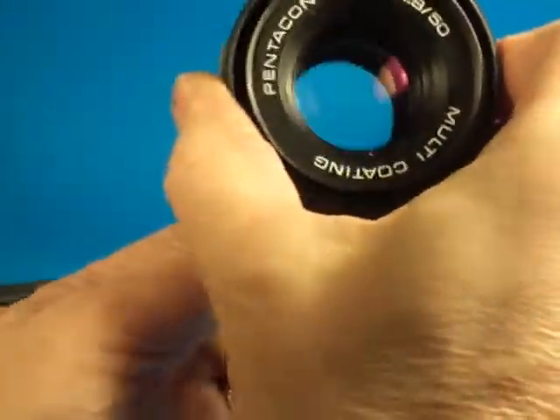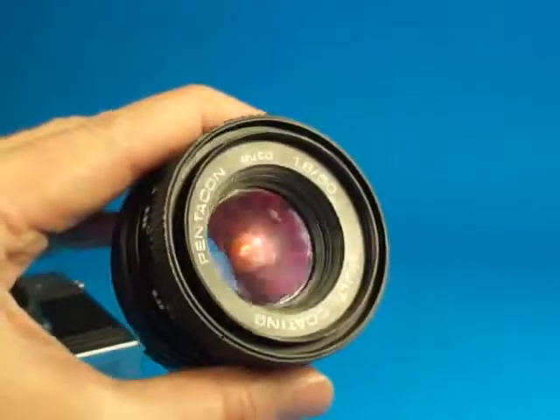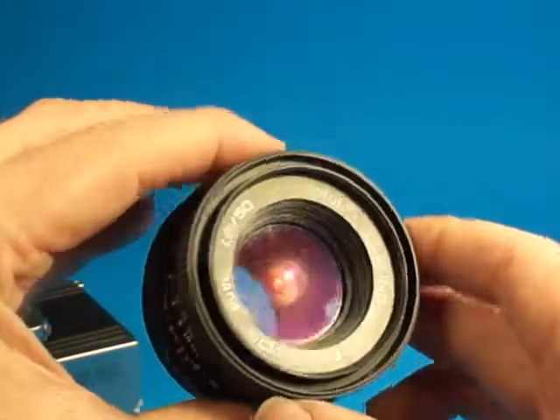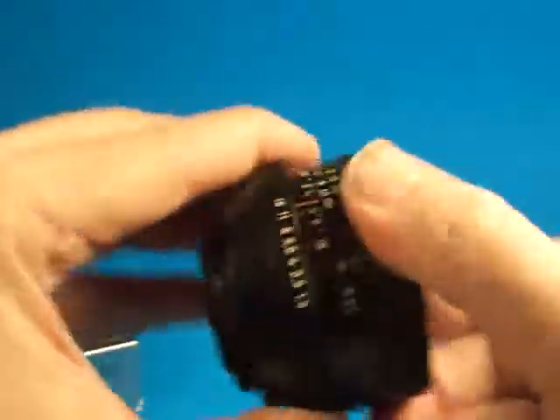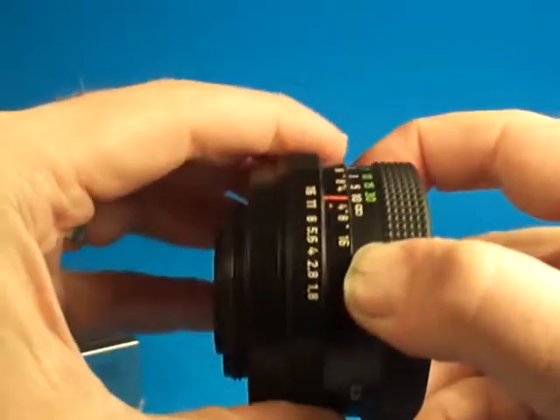Nice quick aperture blades here. There's some coating issues on the lens — there's some sort of damage to the coating in a few locations around the lens here. We can see those here. Otherwise this looks really good. Smooth focus and nice aperture ring.